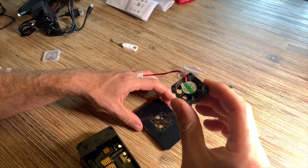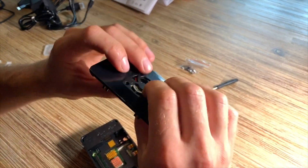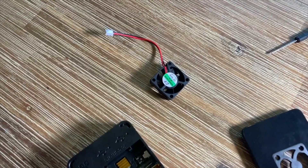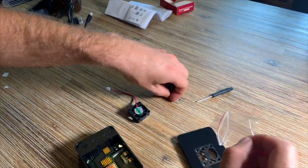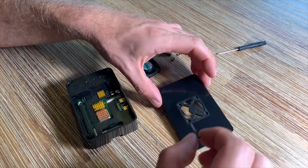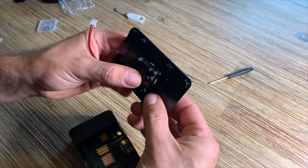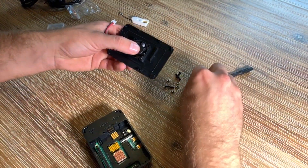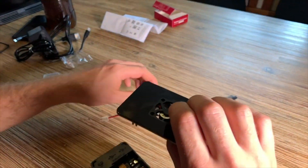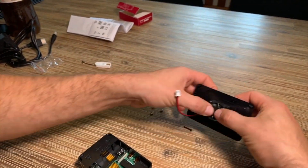Now let's move to the cover of the case. The cover will allow hot air to escape out of the case, which keeps the inside of the computer cooler. This small Raspberry Pi computer benefits from heat protection — it's better for overclocking and also better if you're going to use your Raspberry Pi for a long time.